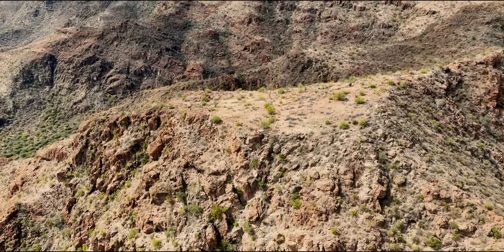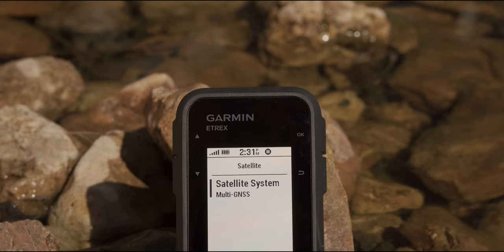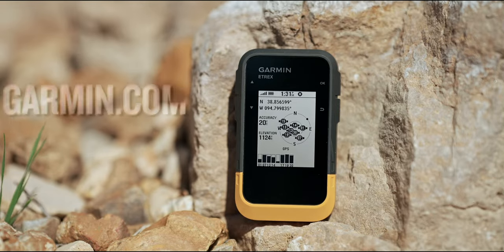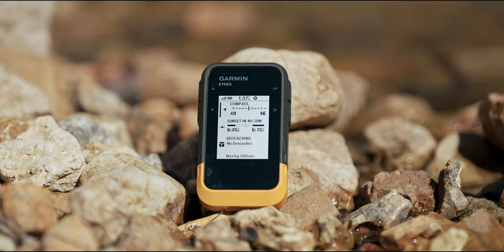We want you to adventure easily with this simple-to-use GPS handheld with extra-long battery life, wireless connectivity, and multi-GNSS support, so you can enjoy exploring more. Get ready, get set, and hike with the eTREX SE. For more information on the eTREX SE, head on over to Garmin.com. This is Matt from Garmin, hoping that no matter where your next great adventure takes you, we helped you beat yesterday.